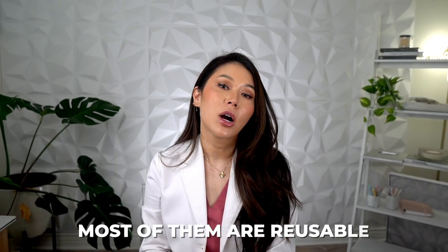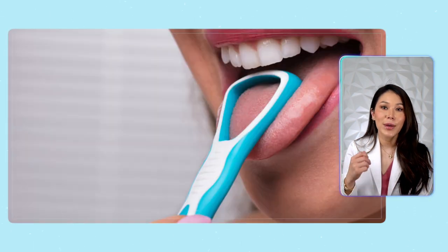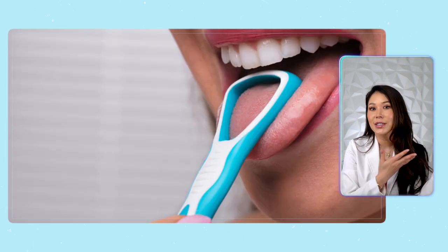When you go to buy your first tongue scraper, you should know that most of them are reusable, but there are disposable options out there as well. The reusable ones can be either two-handed or one-handed, and the one-handed versions have a handle with a large loop on the end. You just hold them like a toothbrush and scrape the top of your tongue the same way.